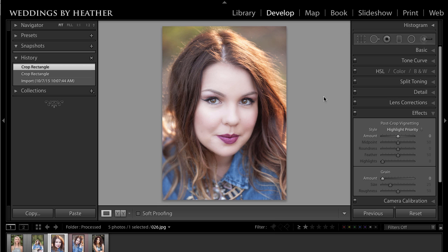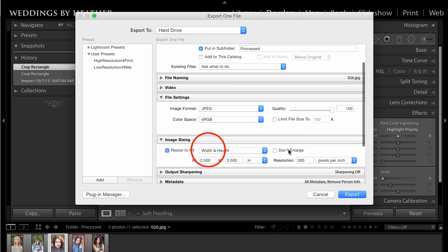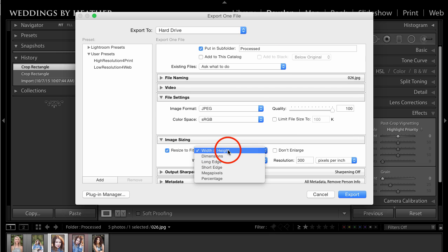Press Command Shift E on the Mac, or Control Shift E on the PC. When we export this file, under image sizing for resize to fit, change this to width and height, make sure it is in inches, and manually type in that you want this image to be two and a half inches wide by three and a half inches tall at 300 pixels per inch. When you export it, it will crop it to the appropriate ratio and the correct size.